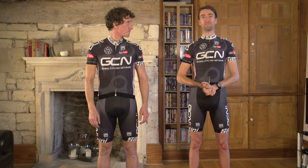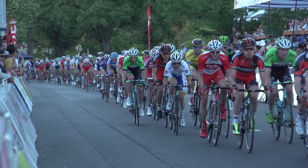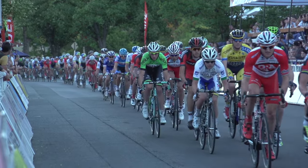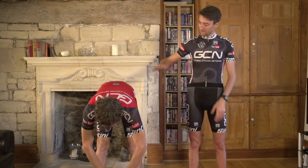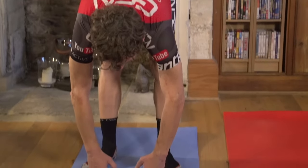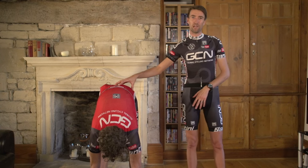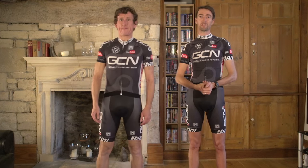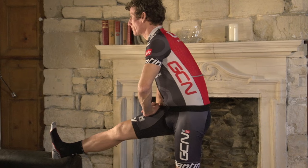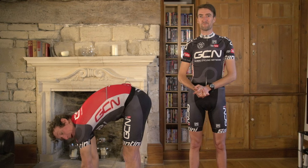As we've already mentioned, cyclists have notoriously short hamstrings, and there's a reason for this: as you're pedalling, you never fully extend them as you're going around the pedal stroke. So it's a really important one to focus on post-ride. Keep your feet shoulder-width apart, trying to keep your back and trunk as straight as you possibly can as you bend down and reach towards the floor. Try not to put too much pressure on the lower back — if you've got any discomfort there, you can put your leg up onto a sofa or stool, or simply get down on the floor and do the stretch there. And remember, no bobbing.